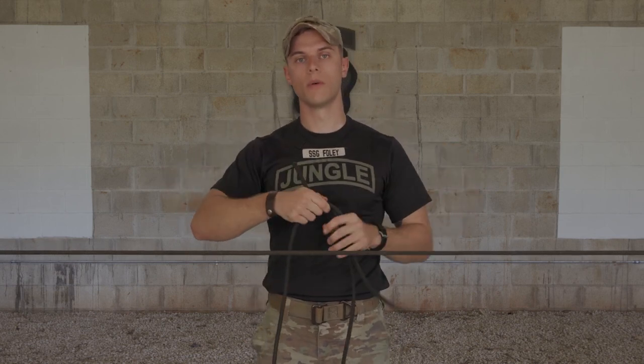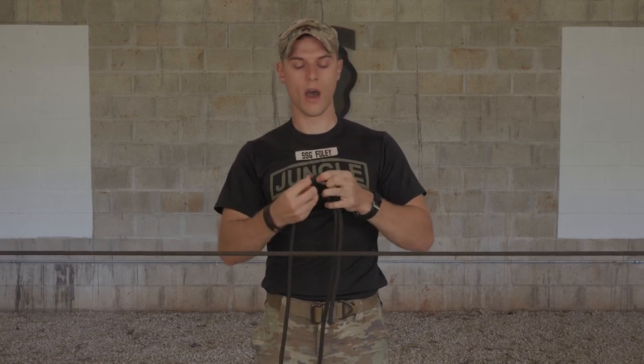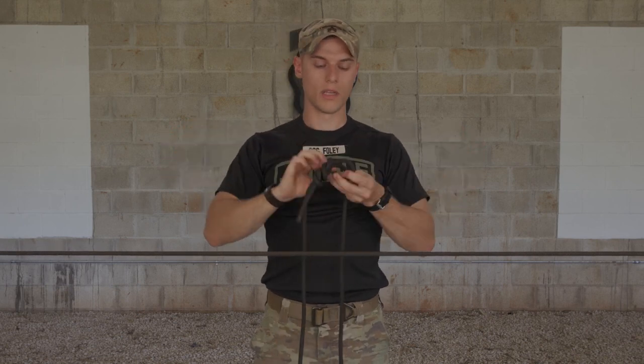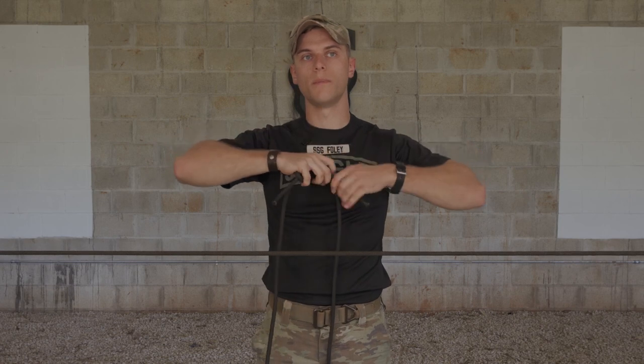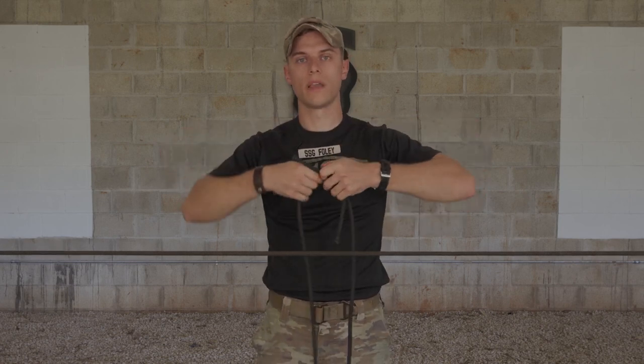You'll close off this knot by incorporating two overhand safeties. With your pigtails, tie an overhand knot around the standing ends. Make sure your overhand safeties are touching but not impeding your knot. You have a minimum of four inch pigtails once they're tied. From here, set your knot, taking out all the slack.